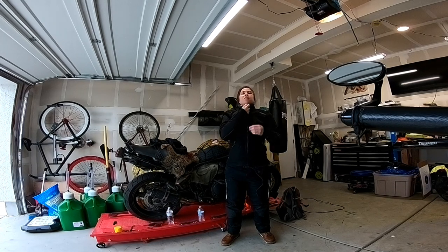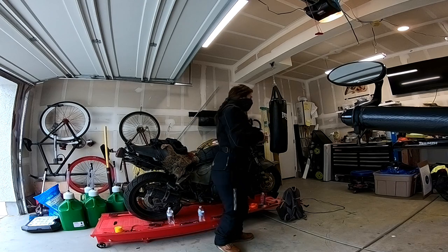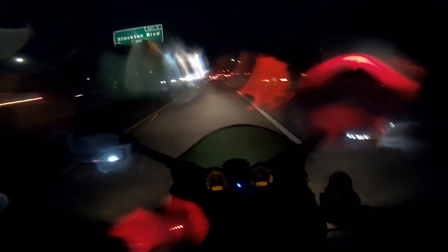Winter is the enemy of the motorcycle rider. For some of us, we'll be storing away our bikes. For the rest of us crazy few, it means the challenge of trying to stay warm.